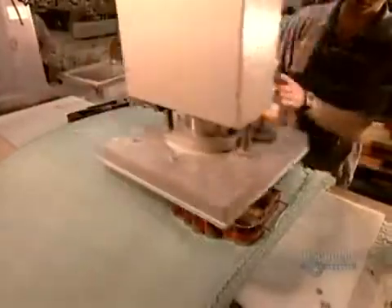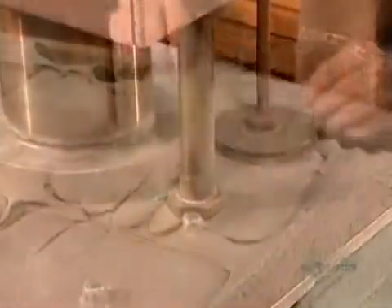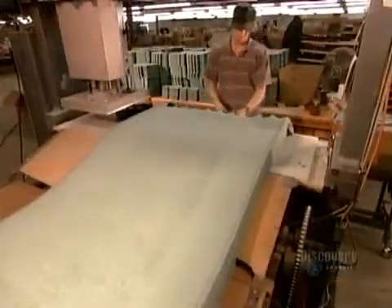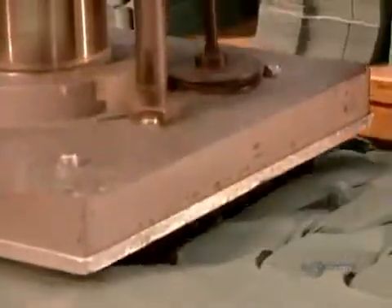Production begins at the cutting station with stacked sheets of cotton flannel. Using a hydraulic cutting machine and a series of dies, workers slice through some 20 layers in one fell swoop, cutting out the pieces required to make cotton gloves. Those gloves will either be sold as is, or used as linings for PVC gloves.